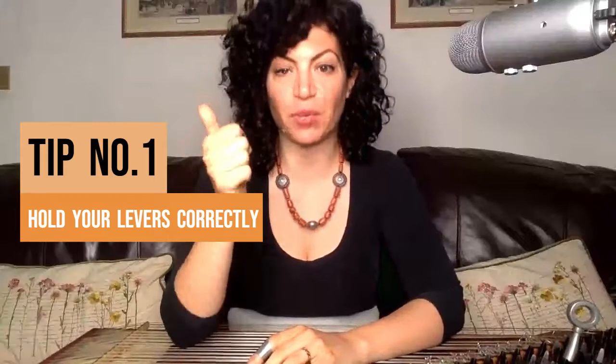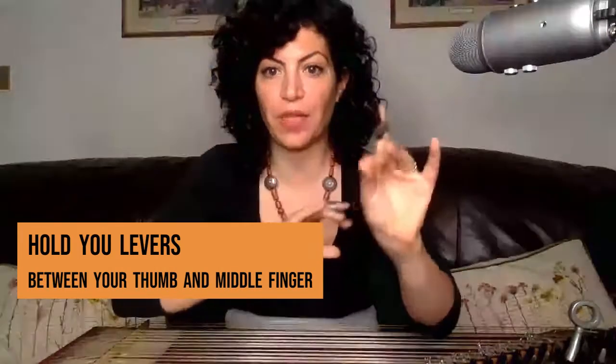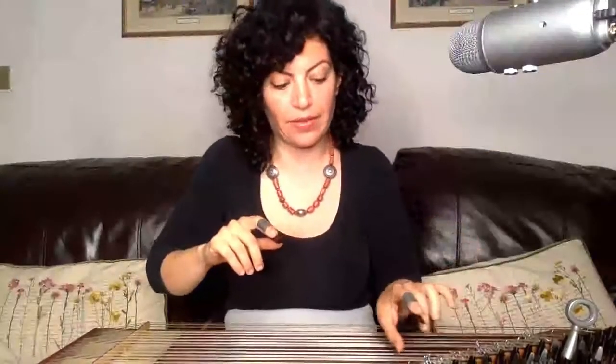Secret number one to fast lever modulation: you need to hold your levers the correct way. Please don't just bash your levers. Hold your levers with your thumb and middle finger like tweezers, with the thumb from behind and slightly under the lever pulling up — and the same applies for going down. That way you have control, you have support, and you guarantee you don't hurt yourself.